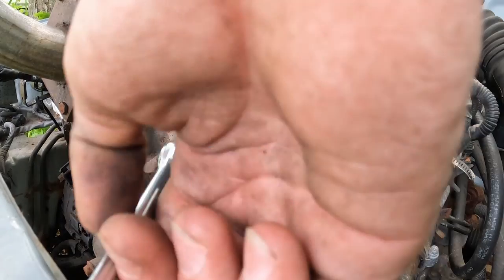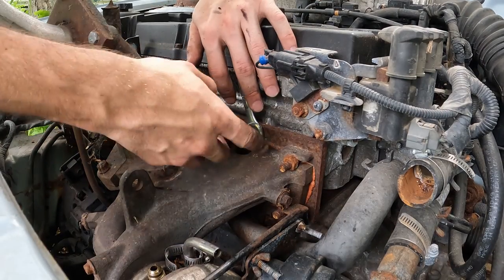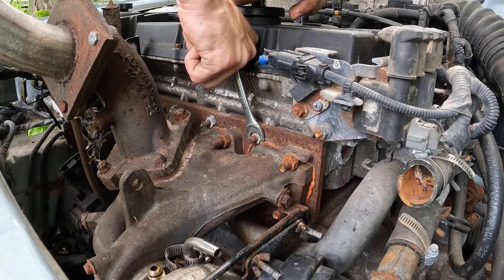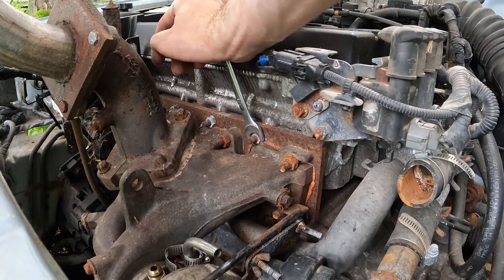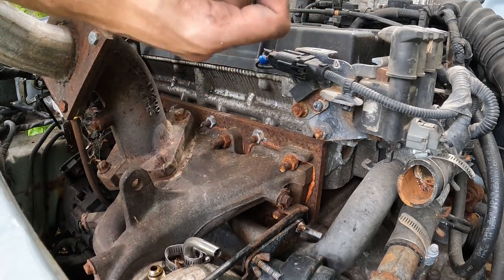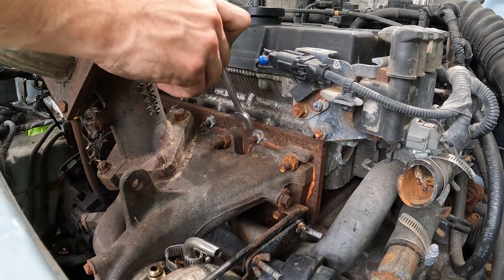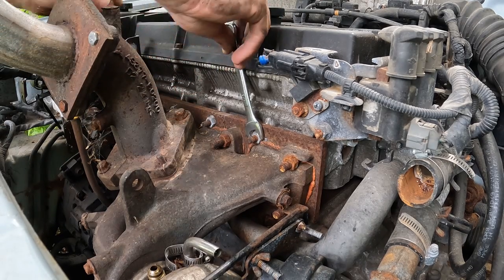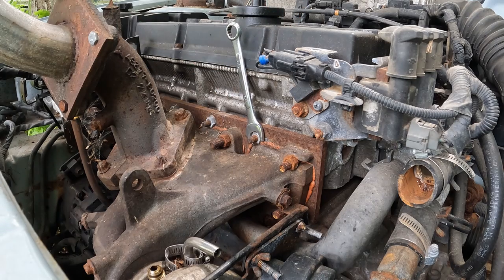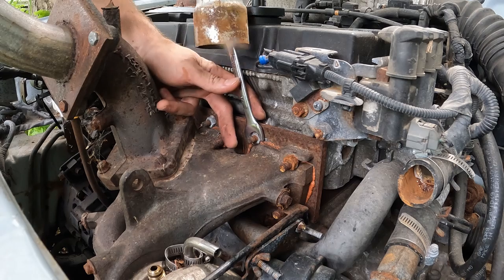Let's get some nuts off there. This stuff is all built so close that you can't even get a socket on there, and they're tight as hell. Our intercooler piping might just work as an extension.